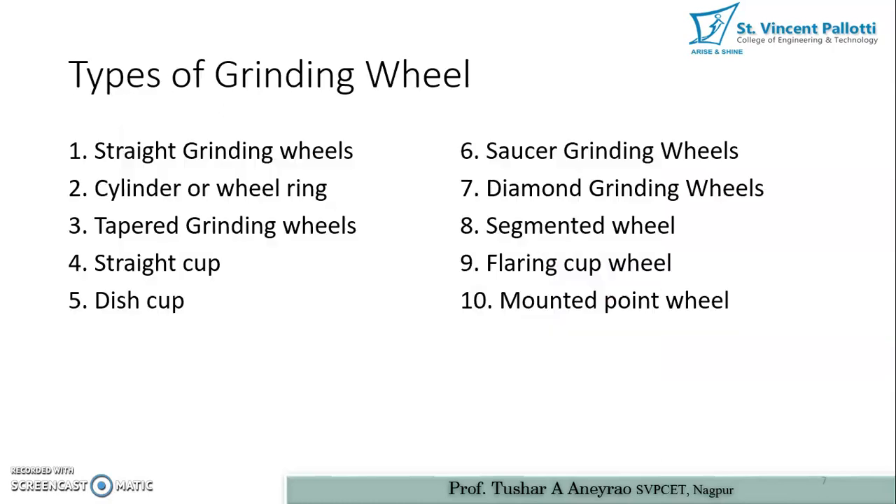The identification is also based on the shape and size of the grinding wheel. There are ten types of grinding wheels: straight grinding wheel, cylindrical or wheel ring, tapered grinding wheel, straight cup grinding wheel, dish cup grinding wheel, saucer grinding wheel, diamond grinding wheel, segmented wheel, flaring cup wheel, and mounted point wheel. Their names are derived from the various shapes given to the grinding wheels.